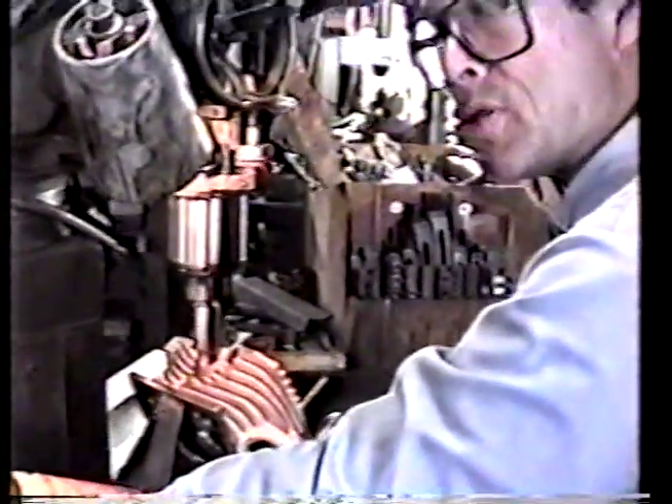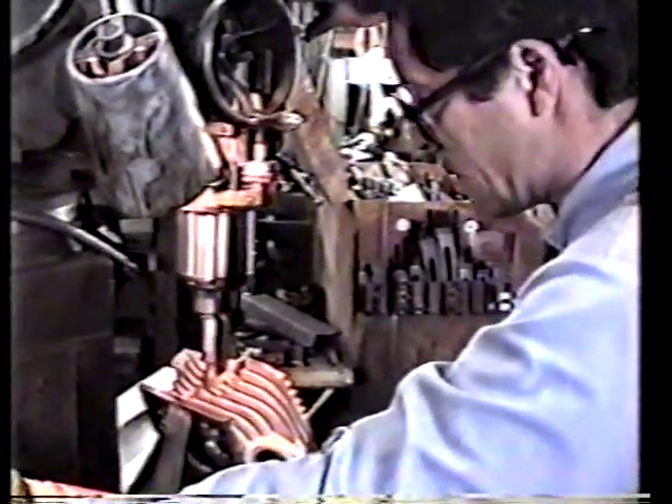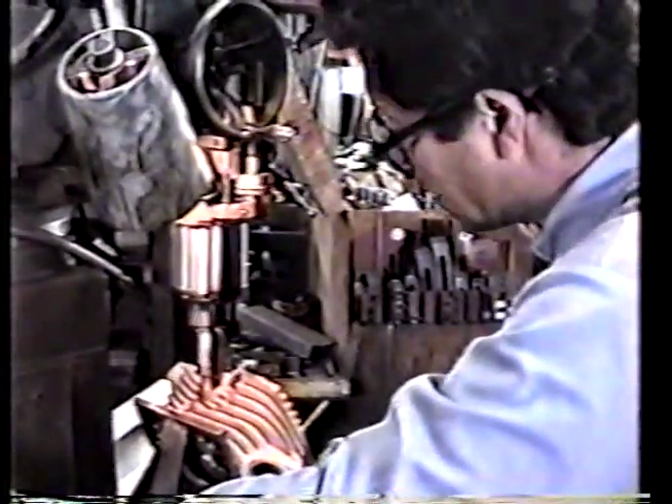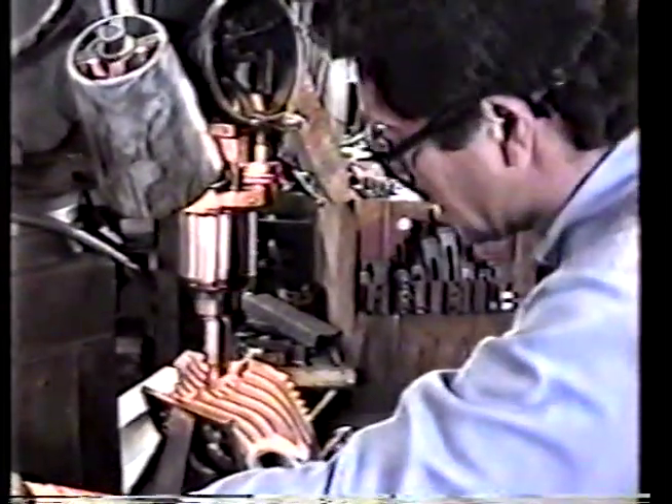We're machining the shovel head for dual plugs. As you can see, it's all set up here in the milling machine. We've got a particular angle we like to use — it seems to work a lot better than everybody else's. I'm in the process of putting the hole in now; I'm going to go ahead and cut a little metal for you.